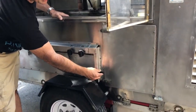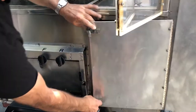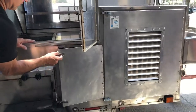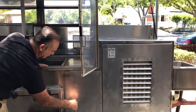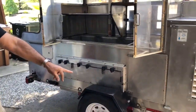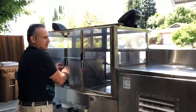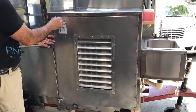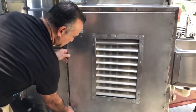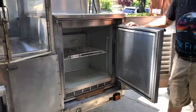Emergency gas shut off right here. There's another access panel — I typically would put a cooler in here loaded with supplies. The fresh water capacity is 15 gallons and the waste water is 33 gallons. I've got a seven cubic foot Beverage-Air refrigerator — works fine.